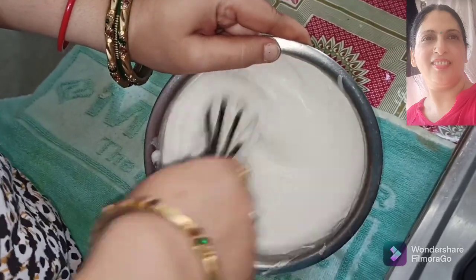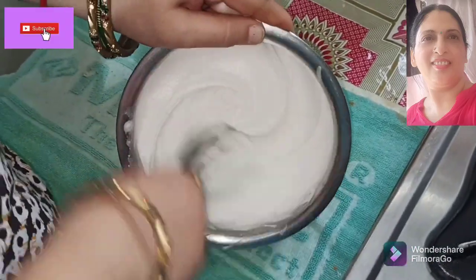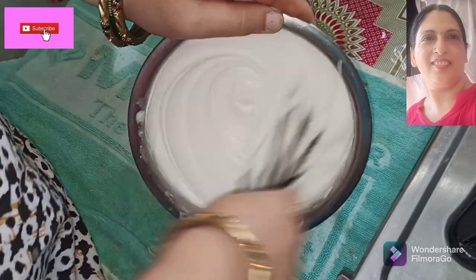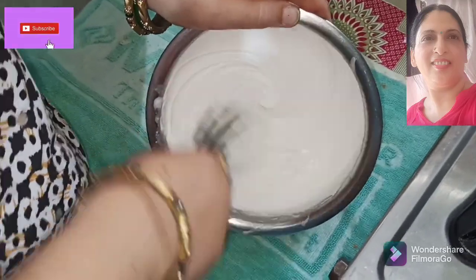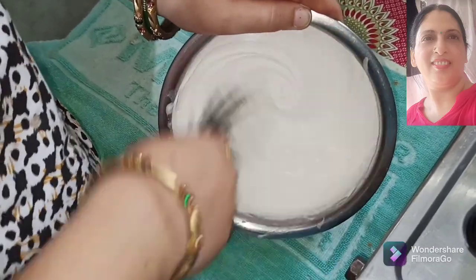Now we will increase the speed as fast as possible. You will see how fast this whipped cream comes together. If you don't have a machine, it will not be possible. So you will need a little bit of whipped cream machine for this.